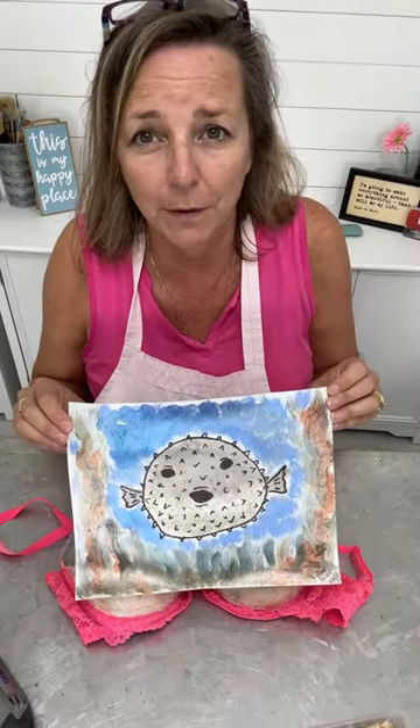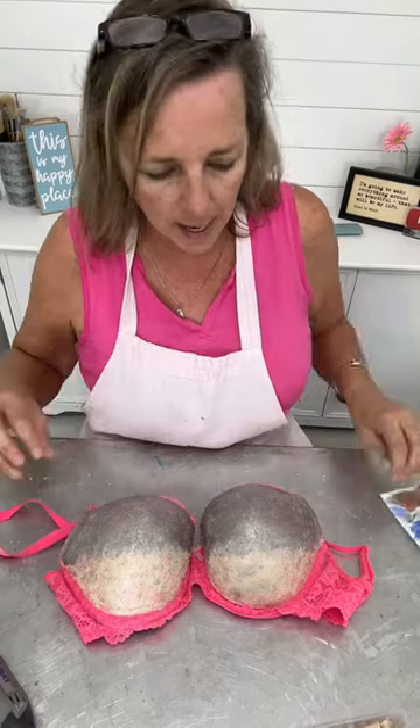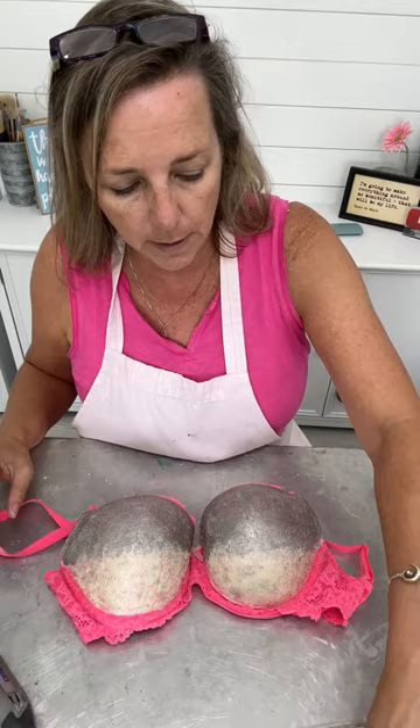Here's the bra so far, and remember this is our inspiration — the puffer fish — so the coloring is pretty good, right? Just got to work on some of the details now. And now I'm gonna grab a bunch of golf tees.